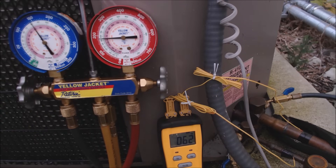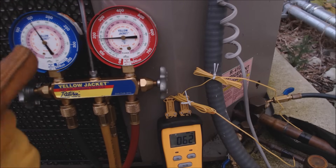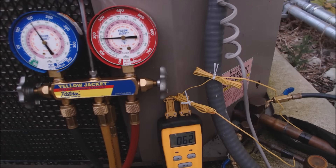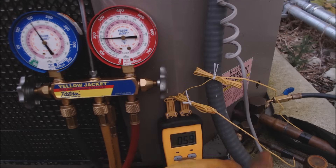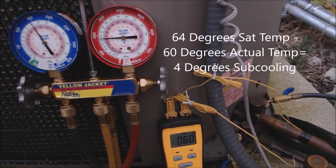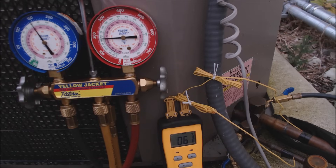Right here we have 181 PSIG, reading about 64 degrees saturated temperature — that has to do with the middle of the condenser coil. Switching over to T1 on the liquid line, we have 59 degrees. So we have about 4 to 5 degrees of sub cooling — presently reading 4 degrees of sub cooling.